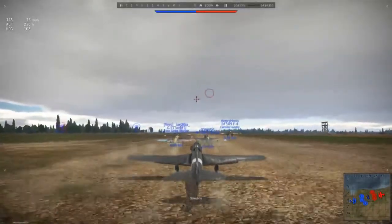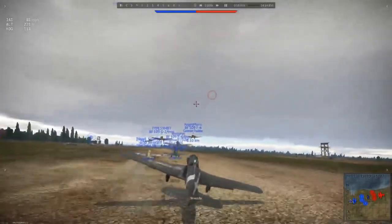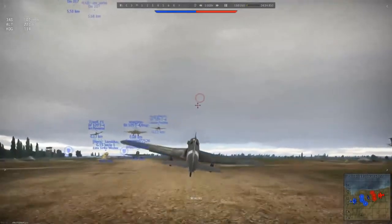Hello guys and girls! How's it going? Scrizzilla here, and welcome to the history of the G55 Centauro.